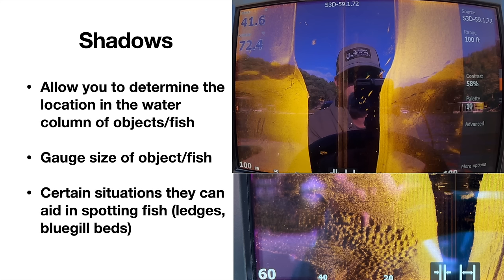Shadows basically allow you to determine the location in the water column of objects or fish. This image up here shows gar around my boat — these long streaks. Even though they're in the black water column area, they are actually at the surface. How do you know? If you look at the streaks and see how they correlate with these shadows, and there's a large distance in between, that lets you know these fish are high in the water column. When an object is on the bottom, the shadow will be connected to it; this distance indicates it's raised up.